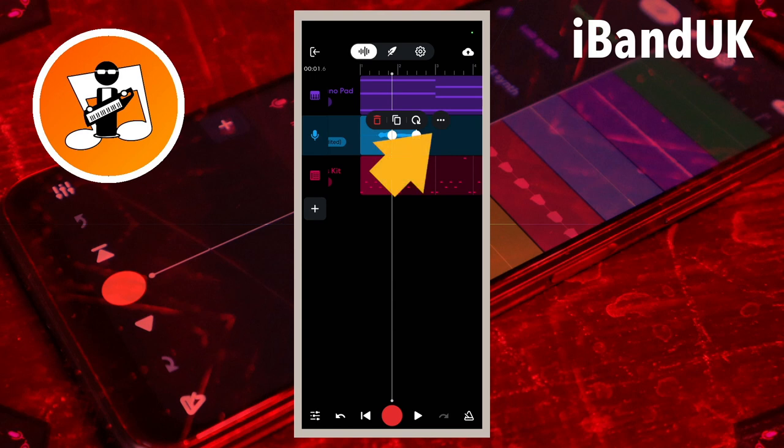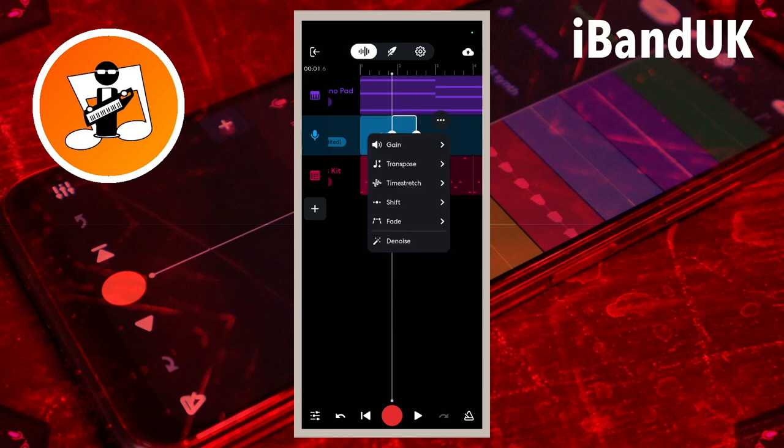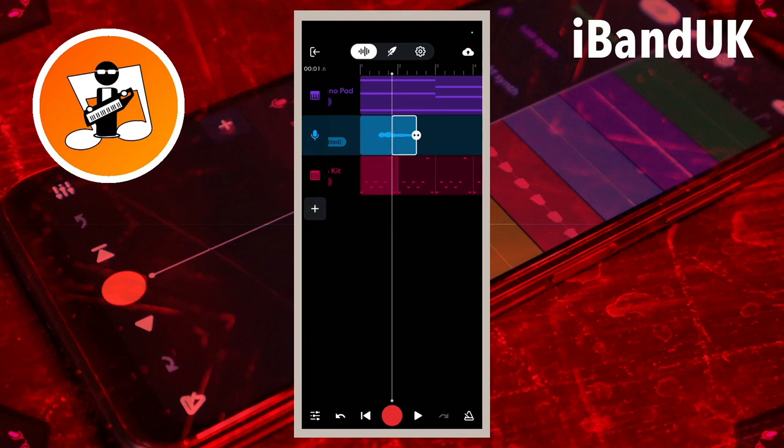Tap on the three dots on the pop-up menu. Then tap on time stretch. Press on the time stretch icon at the end of the second vocal part and drag it to the right until it meets the end section of the vocals.